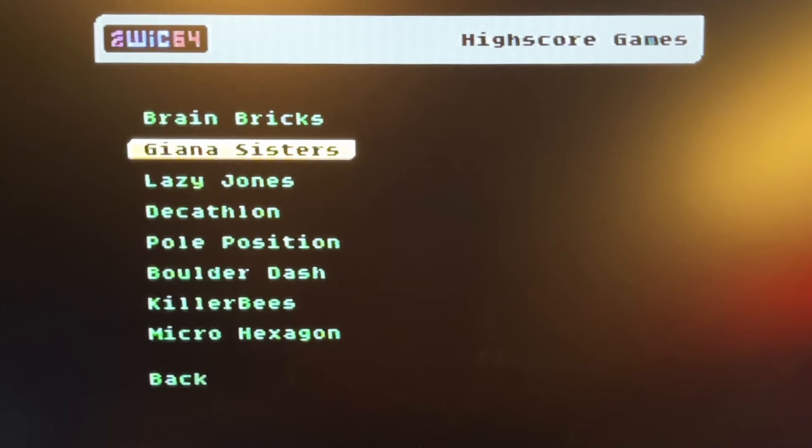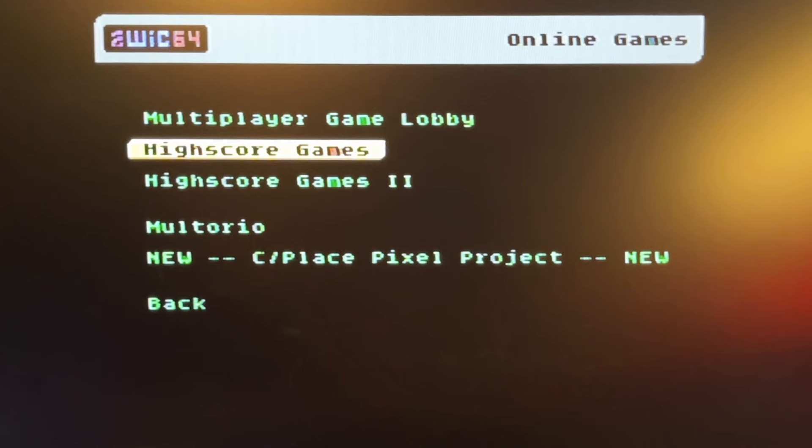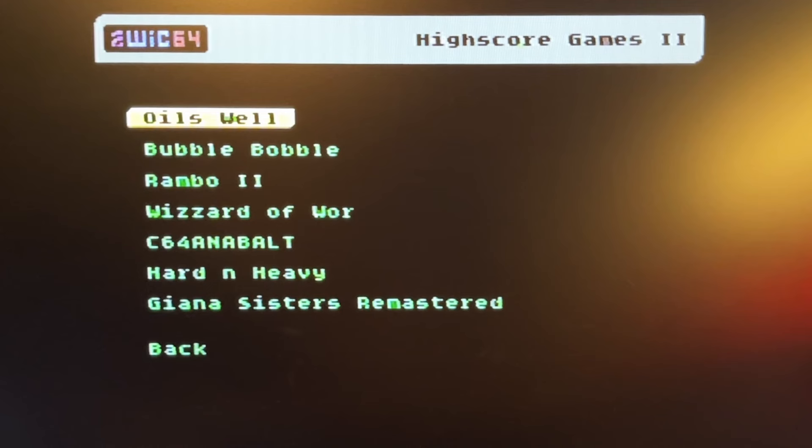As you can see there's a bunch of games here, but not a lot. There are also these high score tables. There's actually Rambo 2 and Bubble Bobble there as well.